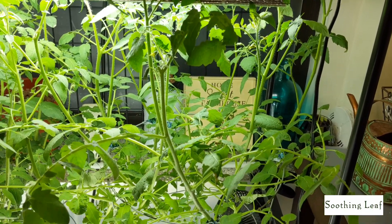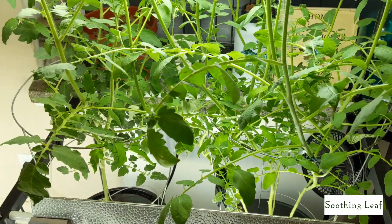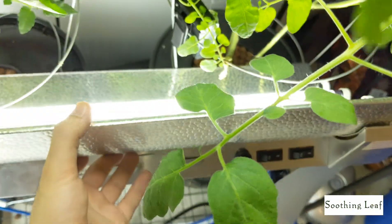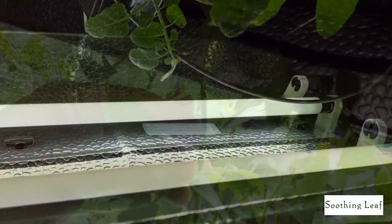Hey guys, welcome back to my garden. Today I want to show you a couple of things I added and changed around, as well as a few things I ordered and one experiment I want to do. It's a pretty jam-packed episode.